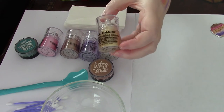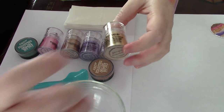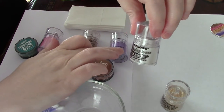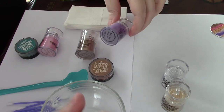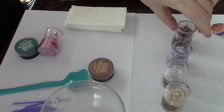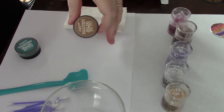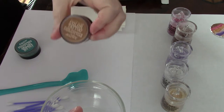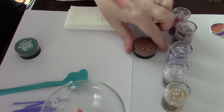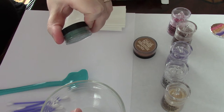The dollar store sells loose pigment — these ones are from LA Color. This one is in color Sunshine, this one is called Snow White, this one is called Grape Jelly, this one is called Radiant, and the pink one is called Lollipop. Two other sources of pigment also from the dollar store are the Maybelline Color Tattoo — this one is Breaking Bronze, and this green one is called Never Fade Jade.